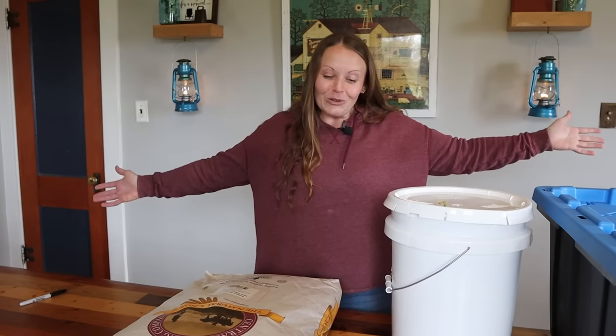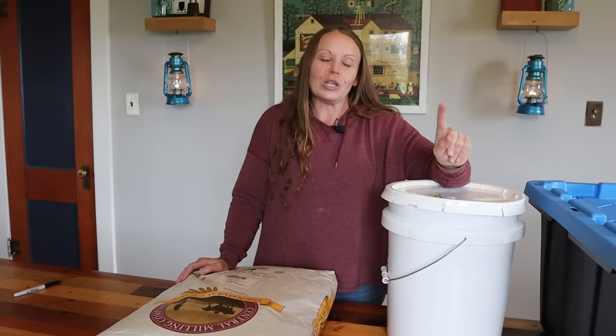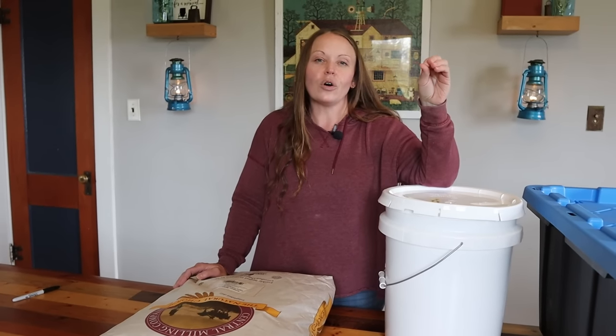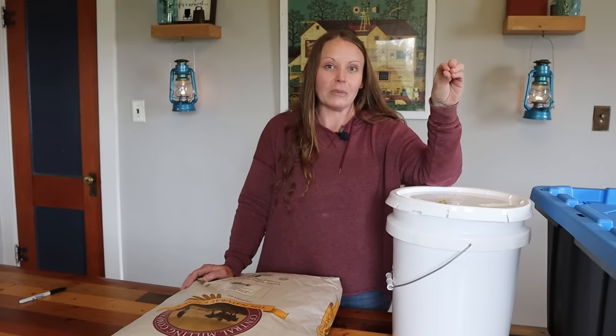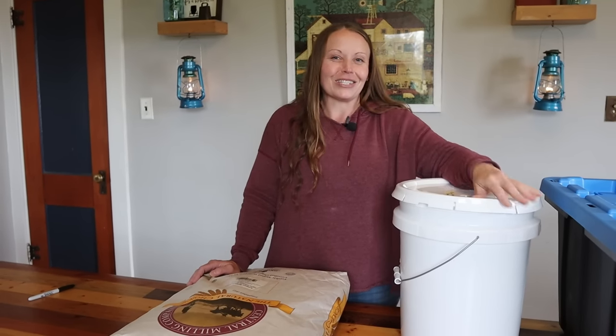That's how we do flour — I hope this was helpful and gave you some insight. I want to hear from you: what are your goals when it comes to stocking up for your family, and how much flour are you putting away? We appreciate y'all and we'll talk to you soon.